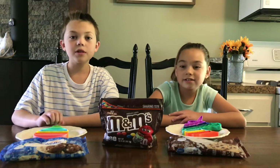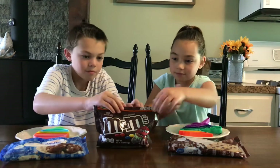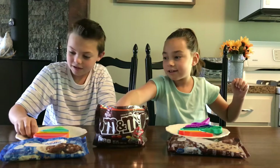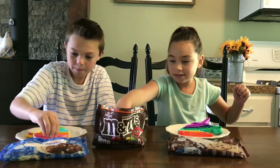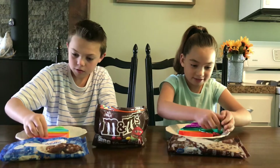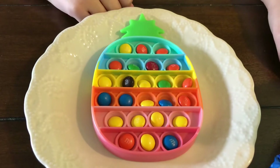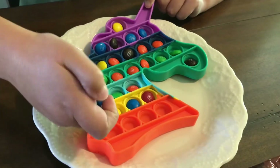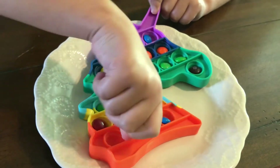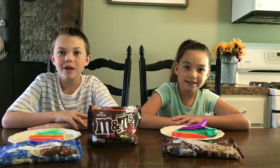The first thing we'll need to do is put M&Ms in the pop-it. There we go! All our M&Ms are in our fidgets.